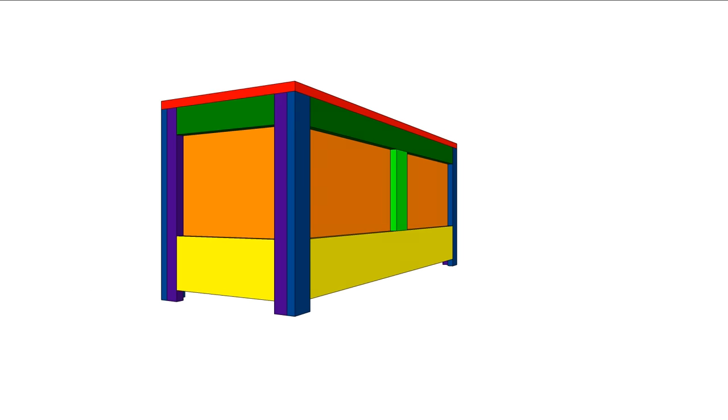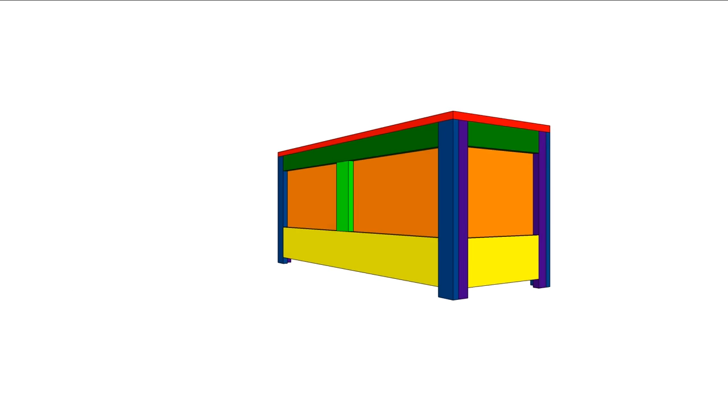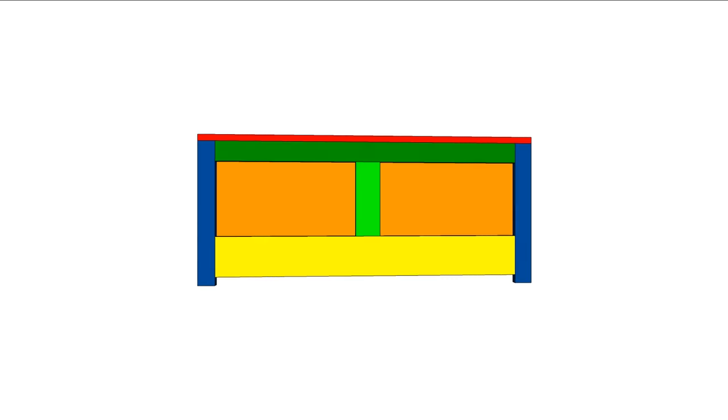I've had an idea for a while now about building some sort of storage bench slash blanket chest, and after sitting down and coming up with a set of SketchUp plans, it was time to get to work.